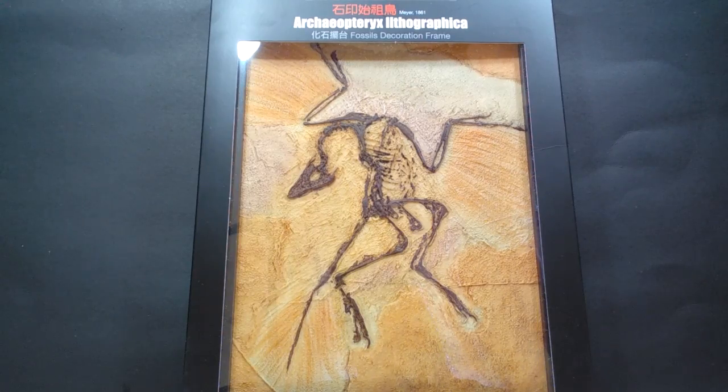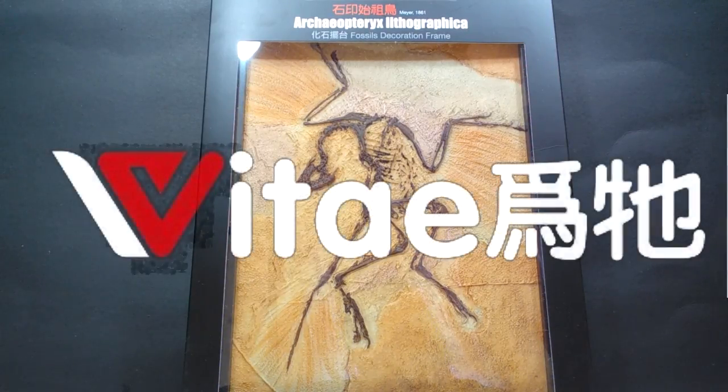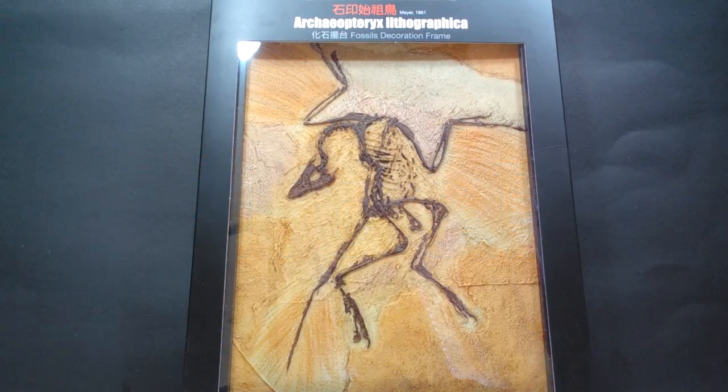Hey guys, welcome back to Andy's Dinosaur Reviews. Today we've got a little bit of a different kind of collectible to review. This isn't an actual dinosaur figure, this is a fossil replica. I have been very interested in these since I first saw them announced by Vitae. These are the Vitae fossil replicas — basically very cool replicas of different skeletal structures of dinosaurs and prehistoric animals that they have been releasing over the past few months. I am super excited to actually have them here to review now for you guys.